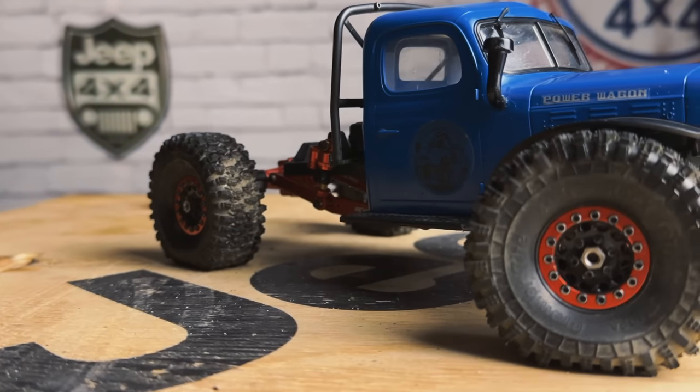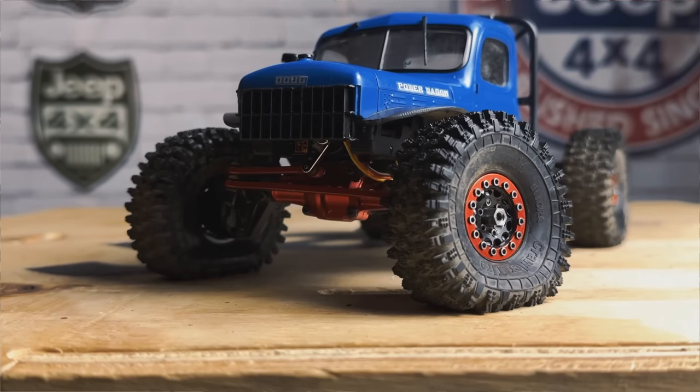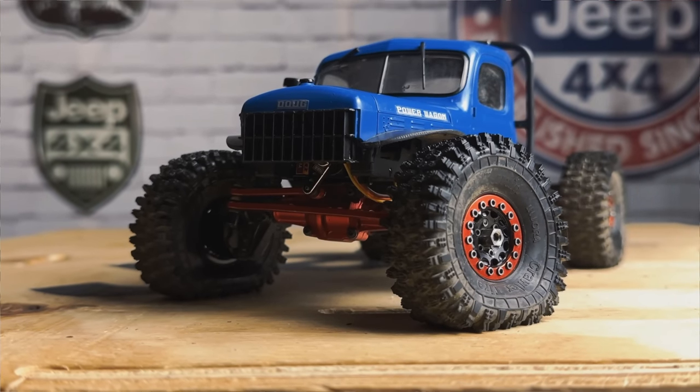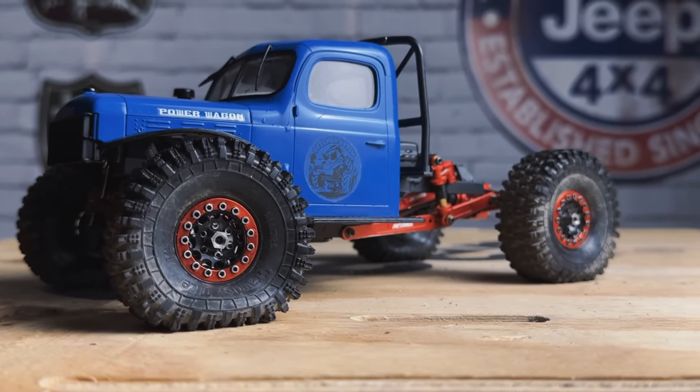I've snuck in posts about it here and there, but I haven't given it the attention it deserves because the thing is awesome right now. It's got probably the best stance of any crawler that I have and immense performance to back that up. I figured we'd do a quick refresh, look at what I've done to it in more depth, and also install the FuryTek brushless system in this rig.